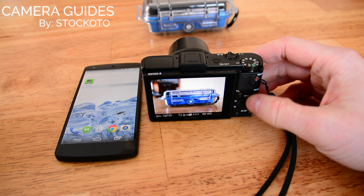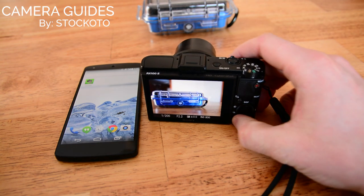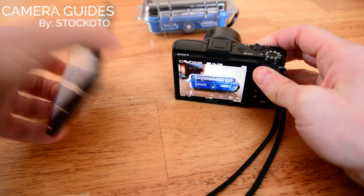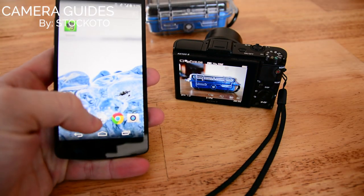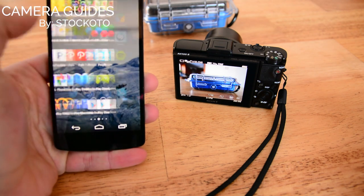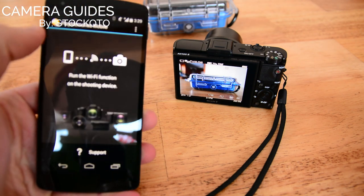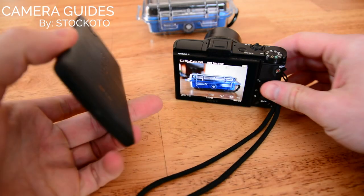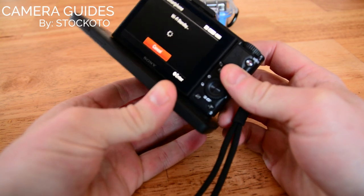Now that I've taken a picture and it's on the review screen, let's hit the playback mode. I'm going to load up the Play Memories app on the Nexus 5, which happens to be an NFC phone. Now that the app is running, I'm going to touch the two NFC sensors together.